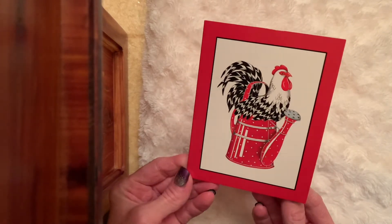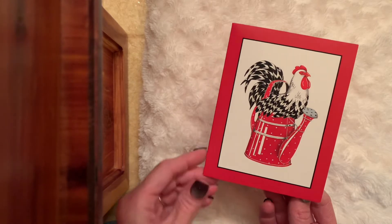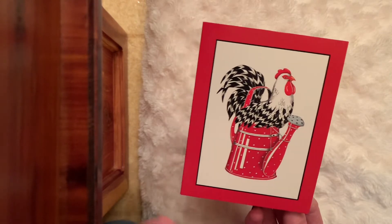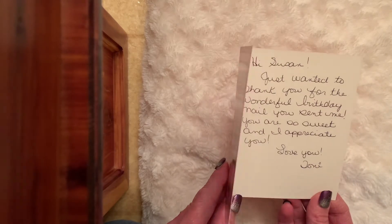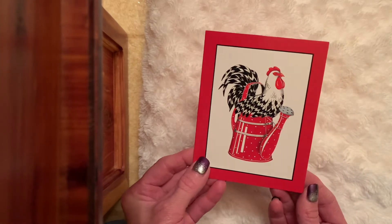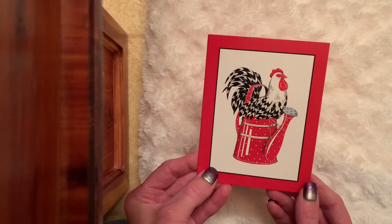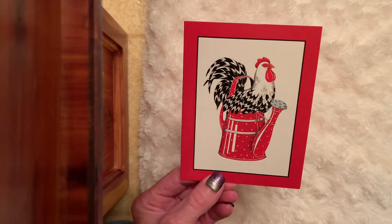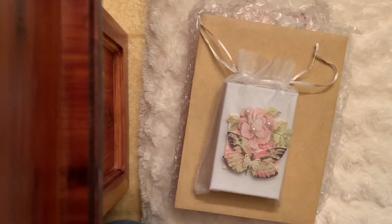The first piece of happy mail is from sweet Tony — hi Tony — who is Creative Chica Halls here on YouTube. Look at that, one of her sweet chickens in the watering can. It's just a sweet card saying 'Hi Susan, just wanted to thank you for the wonderful birthday mail you sent me, you are so sweet and I appreciate you. Love, Tony.' Thank you Tony for this beautiful card — I was more than happy to send that to you, and this card is just darling. I'm gonna keep that — thank you Tony, that just brightened my day.